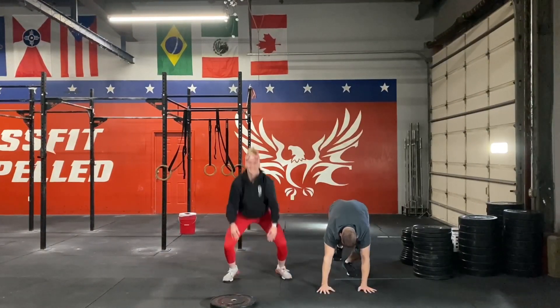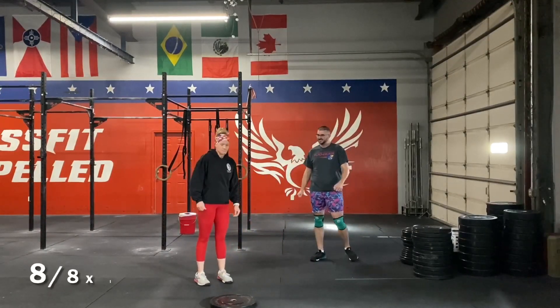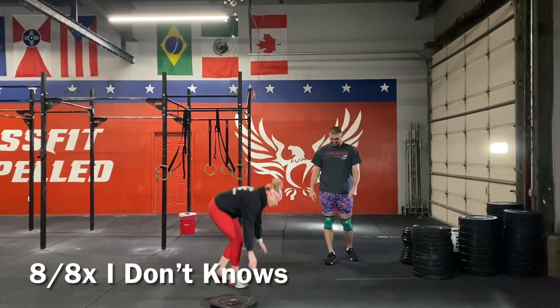Then we're going to be hopping on our sides. We have eight and eight, so eight per side. We're going to be doing knees to elbows and toes to hands.